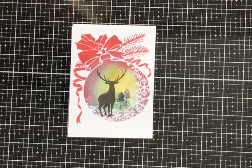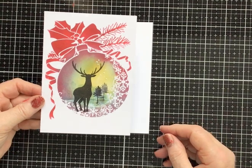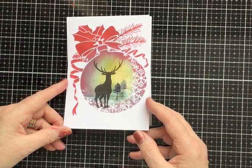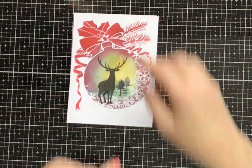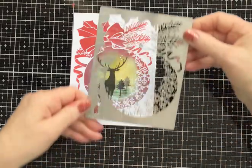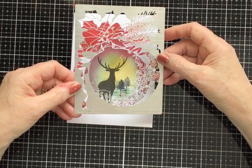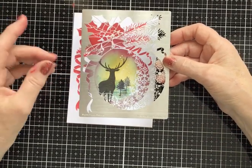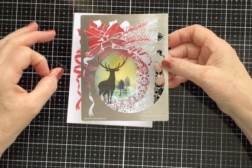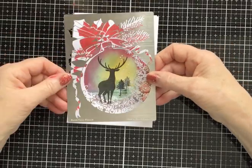Hi everyone, Eileen here. I'd like to share this topper with you today — I shall make it into a card later on, but for now I just want to show you how I made it, as I promised. It uses a brand new stencil from Sweet Poppy Stencils, designed by the fabulous Emma Cronin, who is such a talented lady. It's called Snowflake Flourish Bauble and it's really lovely.